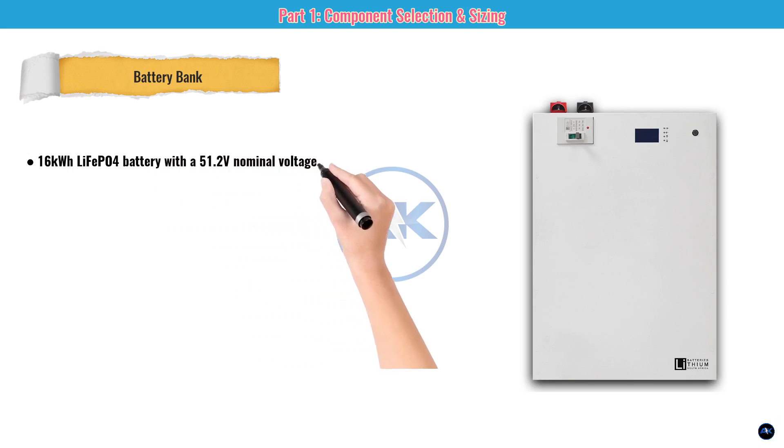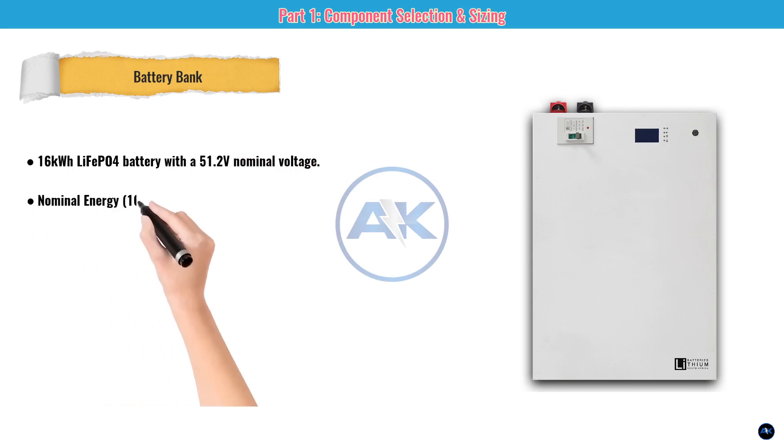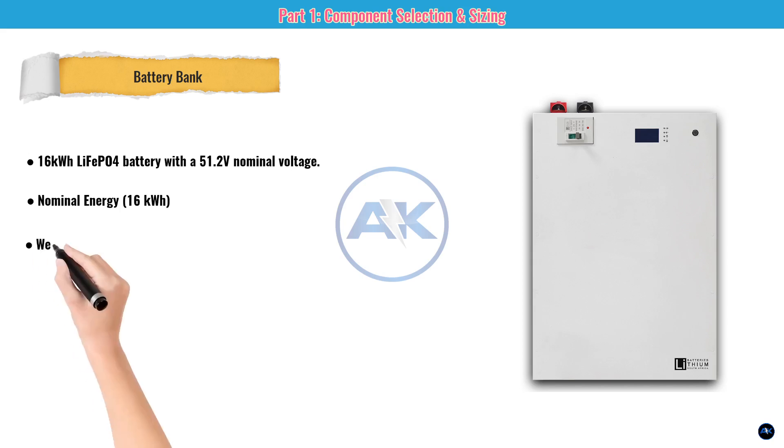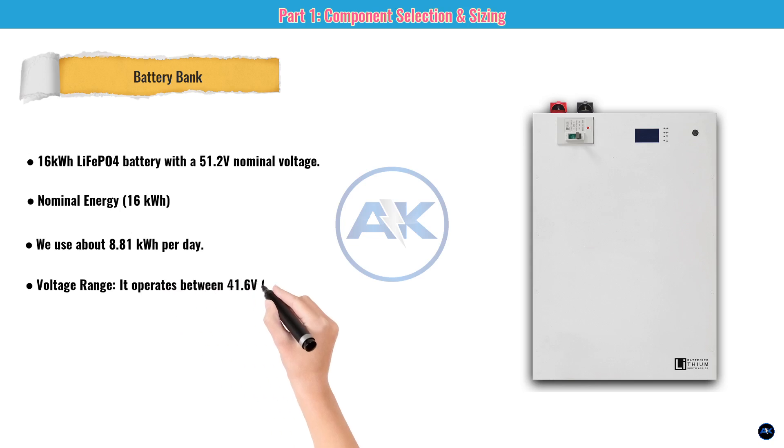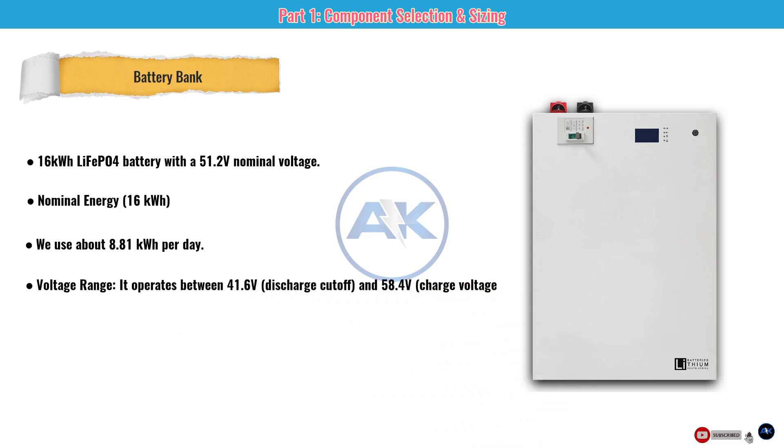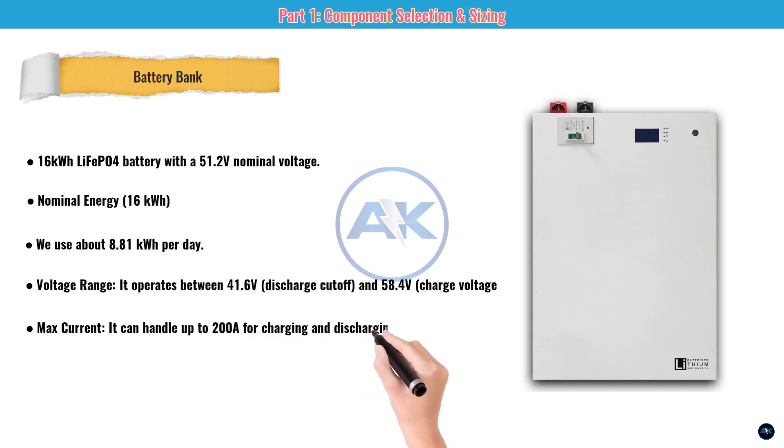Part one, number three: the battery bank. We're using a 16-kilowatt-hour lithium iron phosphate battery with a 51.2-volt nominal voltage. With a nominal energy of 16 kWh and a daily usage of about 8.81 kWh, this battery can power our home for almost two full days without sun. It operates between 41.6 volts and 58.4 volts, and handles up to 200 amps charge and discharge — enough for heavy loads like air conditioning.